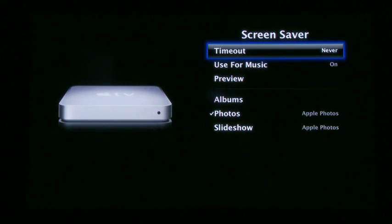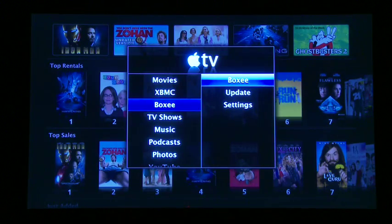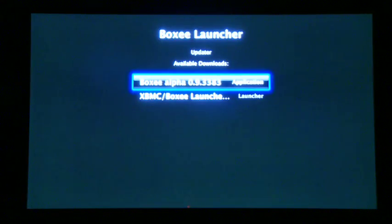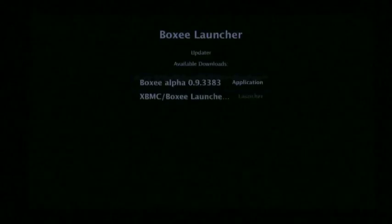You'll see that there are two new menus inside the Apple TV. Go ahead and go into Boxy and run the update. It'll download the newest version of Boxy. After it's been downloaded, you can go ahead and launch Boxy to give it a shot.